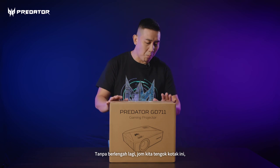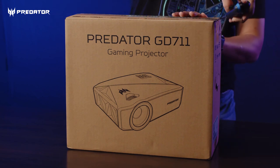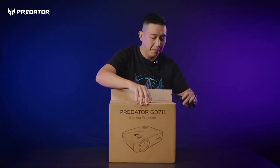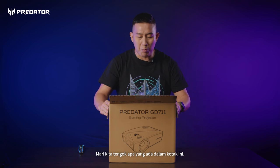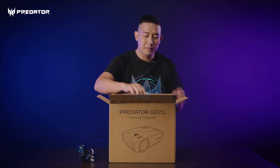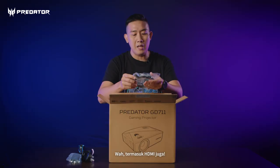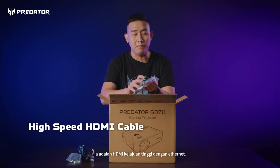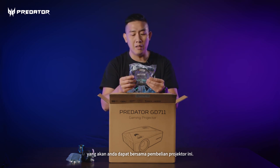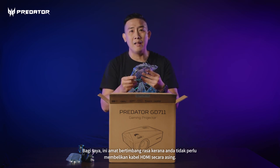So look no further, let me have a look at this box here and share with you what it contains. The first thing we can see is a power cable, a remote control, as well as an HDMI cable. It says HDMI high speed with Ethernet — this is a high-speed HDMI cable which is provided when you purchase the projector, which is very thoughtful so that you don't have to buy a high-speed HDMI cable separately.